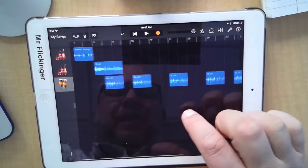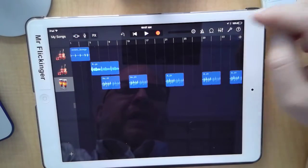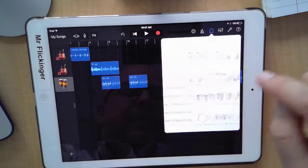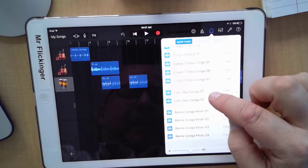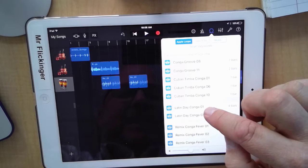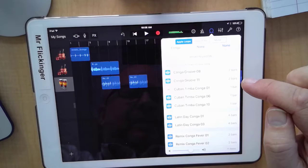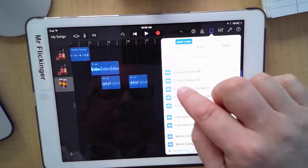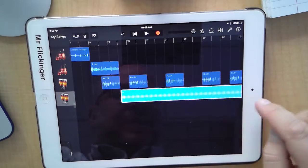Now let's go add another beat to our song to add variety. I'm going to go to loops and get back into the conga section, because I want to stay in the same basic groove. This time I want the Cuban Timba One. I love that one — I'm going to drag that in and start it in that little missing piece.